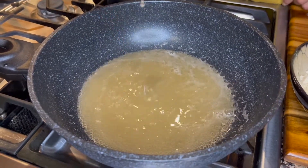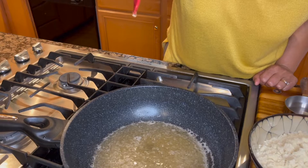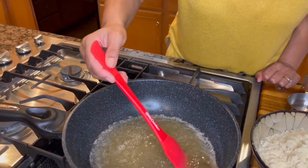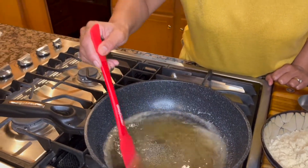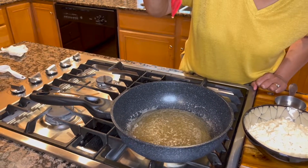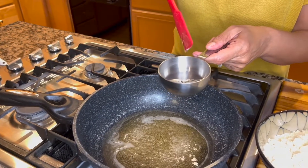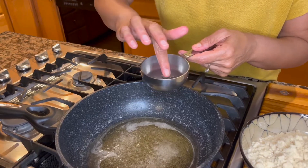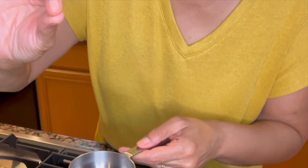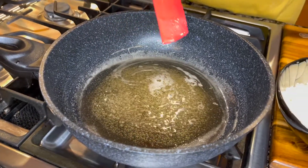Now to check if our syrup is done, you can do this kind of test where you let the drop fall into the pan and see if there's a string sort of following the drop. We are almost there but not quite, so give it another 30 seconds or so. Another way to check is to drop some syrup into a plate or cup and using your index finger and thumb, try to pull it apart — that's how far we want to take our syrup.